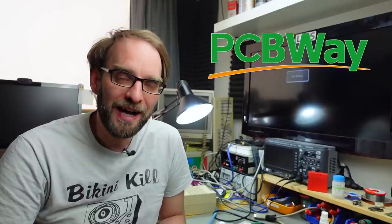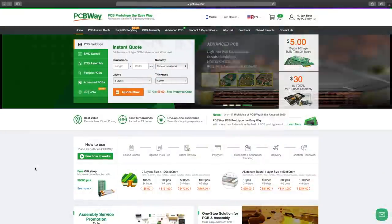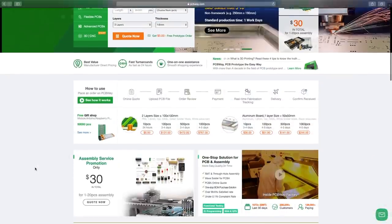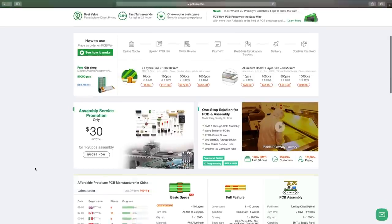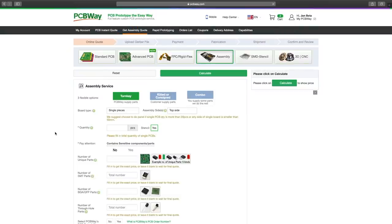As mentioned, the PCBs for this project are readily available on Joachim's GitHub page. In case you want to make your own, I recommend the sponsor for this video, PCBway, who manufacture prototype PCBs of all kinds and can also populate your surface mount components for you. You can upload the Gerber files downloaded from the GitHub page to PCBway's website and order PCBs. They're really friendly people with high quality PCBs, excellent service, and really fast turnaround times. The link is in the video description.